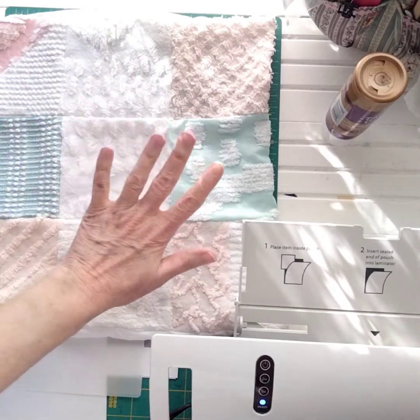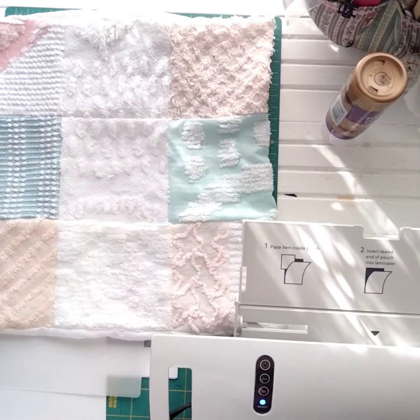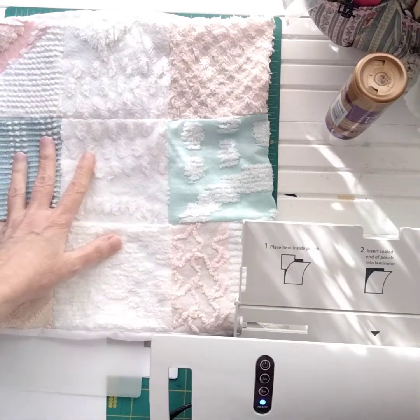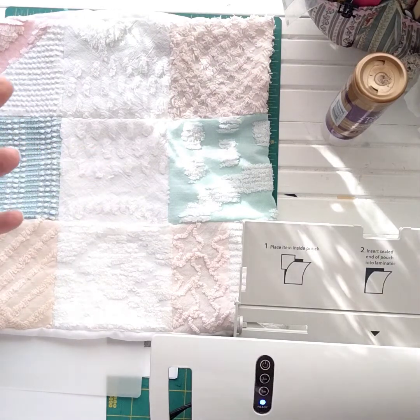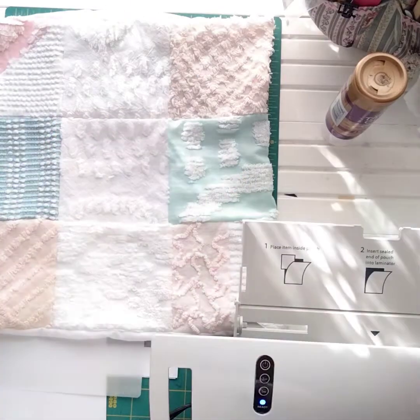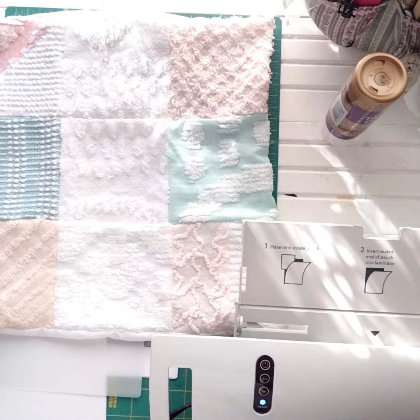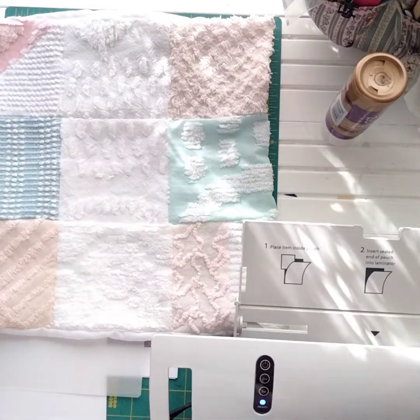Any fabric will do because it's just going to be for decorative purposes on your bed. Five-inch blocks are a nice size, and you can buy pillow forms to stuff it if you wanted. I ordered from Amazon and they sent me one big pillow instead of two 12-by-12s. I thought about cutting it in half but decided to just send it back.